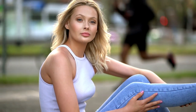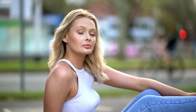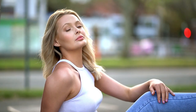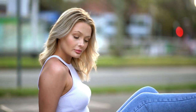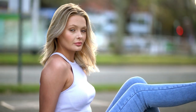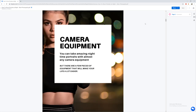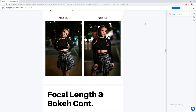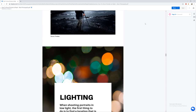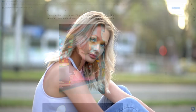Hi everyone, Back Photography here with another video. Today we're going to be looking at the Sigma 35mm f1.4 and how you can take 35mm portraits with a 35mm f1.4, f1.8, or similar lens. Before we get to the video, make sure to check out in the description a guide I've just made on how to take portraits at night time — I think it's going to be really informative for anyone looking at taking portraits at night.